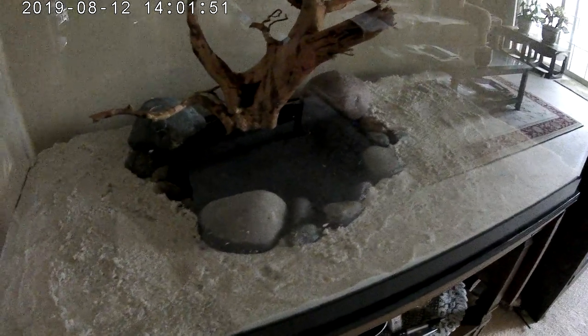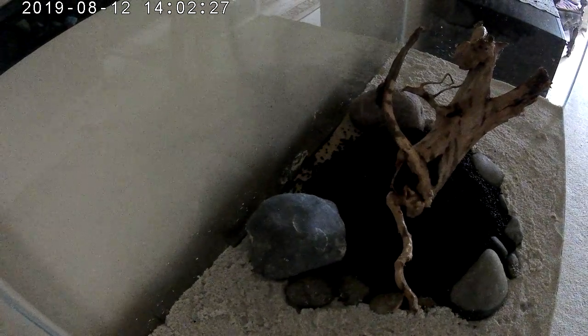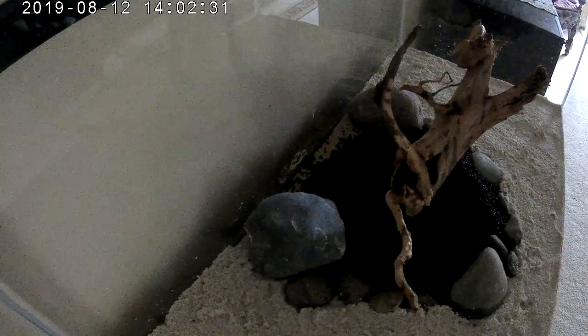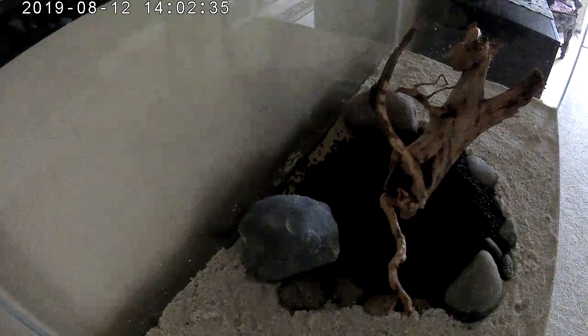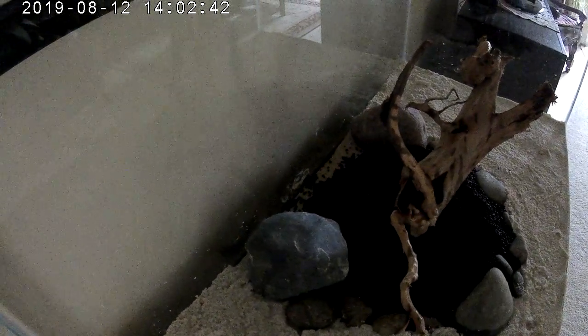There are a couple of big rocks in the foreground and one big rock in the back. I'm not sure what I want to do with the back area — I could fill that with white sand. I don't want the back covered with plants because I want the fish to be able to swim around in a circle. I'll probably just leave it and fill it with white sand later. I might put a cardboard cutout in there just to push the soil back a little bit before filling it with sand.